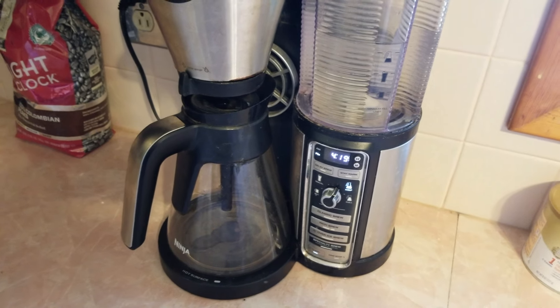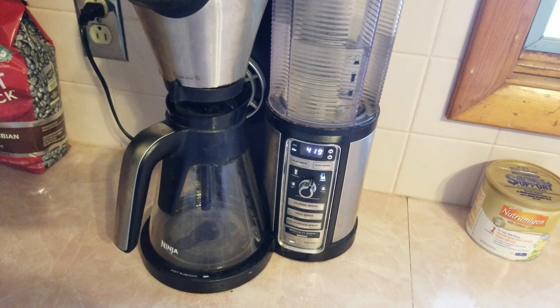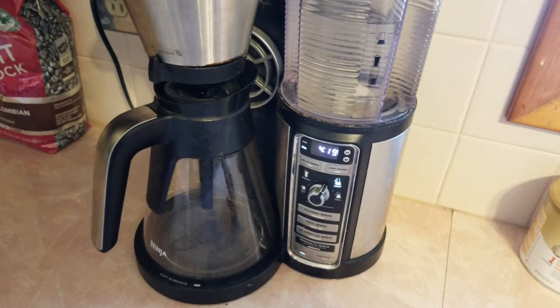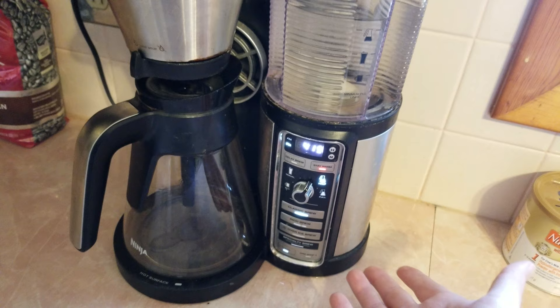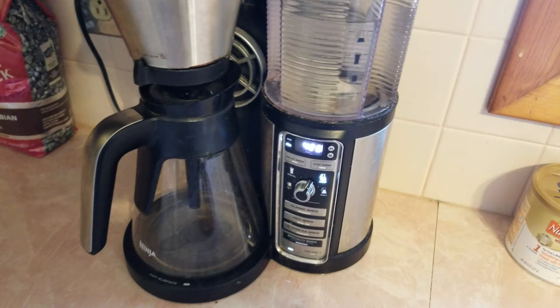I just wanted to make a short video about a problem I've been having with my Ninja Coffee Bar. It seems like a pretty common problem based on what I've been reading online, and I hadn't found an answer anywhere. I started messing around with it myself and figured it out. The issue is where you try to brew a pot of coffee, turn it on, it brews for 10-12 seconds, then beeps five times and shuts off — over and over again. I was about ready to throw this thing out a window.